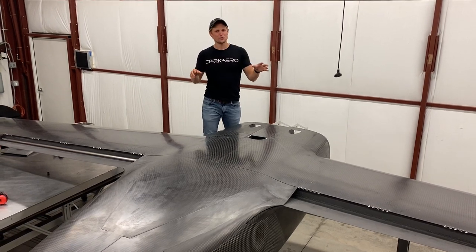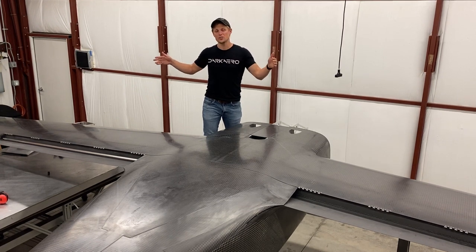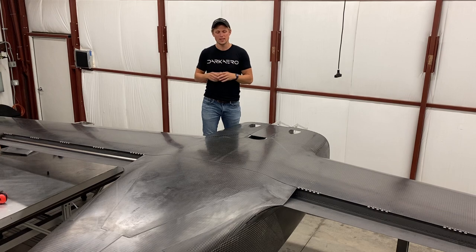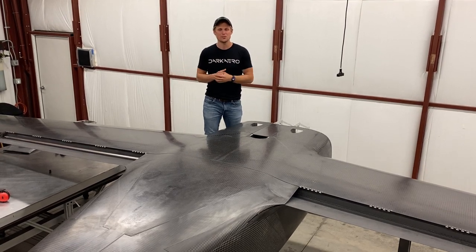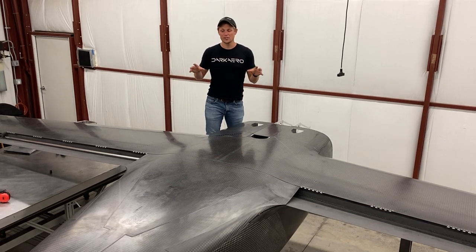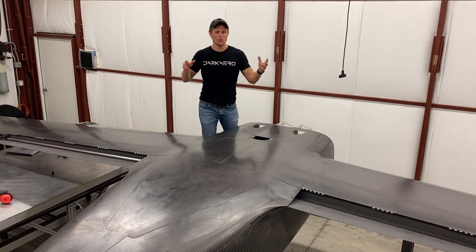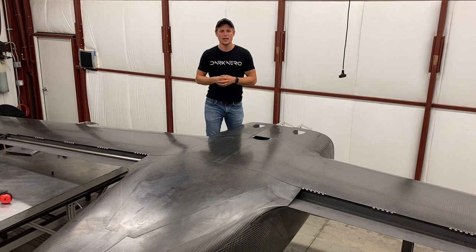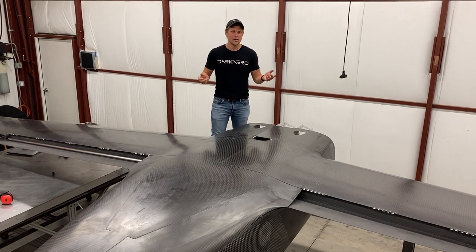We did come up with a way that you could do this with one person. You'd have to build a tall sawhorse fixture on each wingtip with some wedges, then slowly lower it down and align it. It would take more time, but it's definitely doable with a single person. We put a lot of effort into trying to minimize tasks that require multiple people — this one helps to have a buddy or two, but you could definitely still do it by yourself.